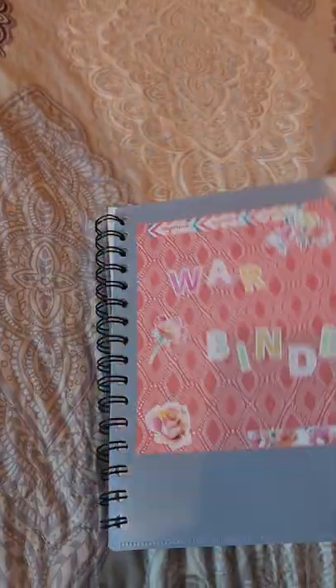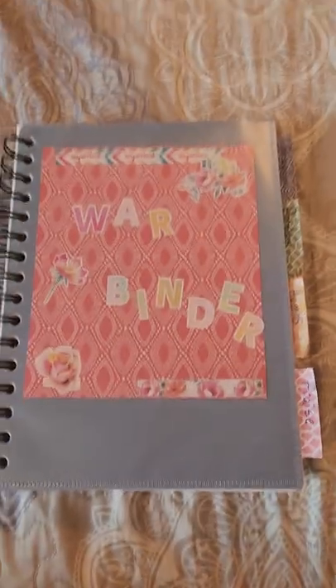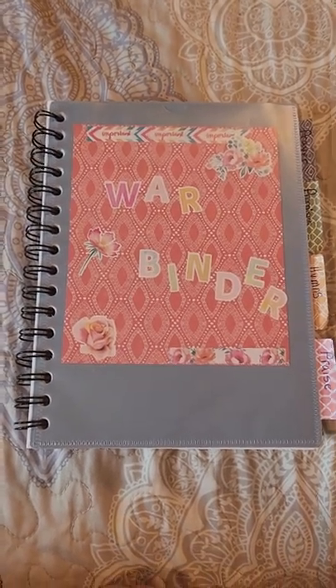I wanted to show y'all what I had made, and that it was easy to make, and that it did not cost an arm and a leg. As long as you got a Dollar Tree nearby and a Hobby Lobby, you've got it covered.